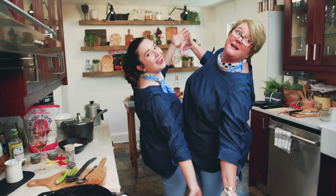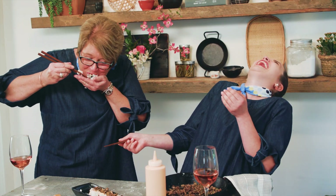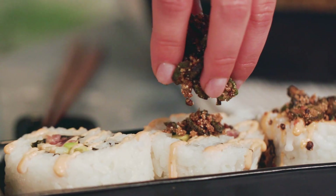To celebrate Mother's Day, I brought my mom on here to make one of her favorite foods that she's never made before: sushi. I know sushi is not a very southern food, but we are going to put our own little mother-daughter southern spin on it.